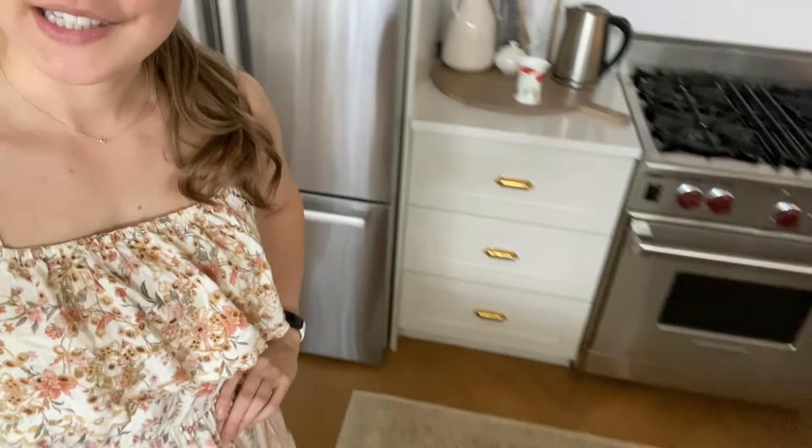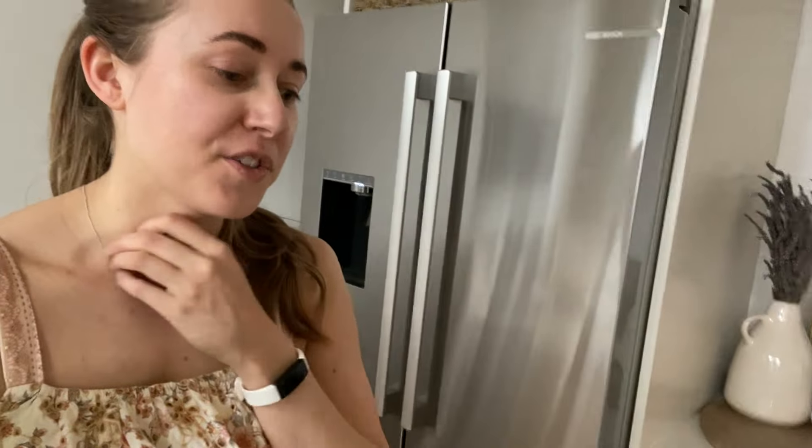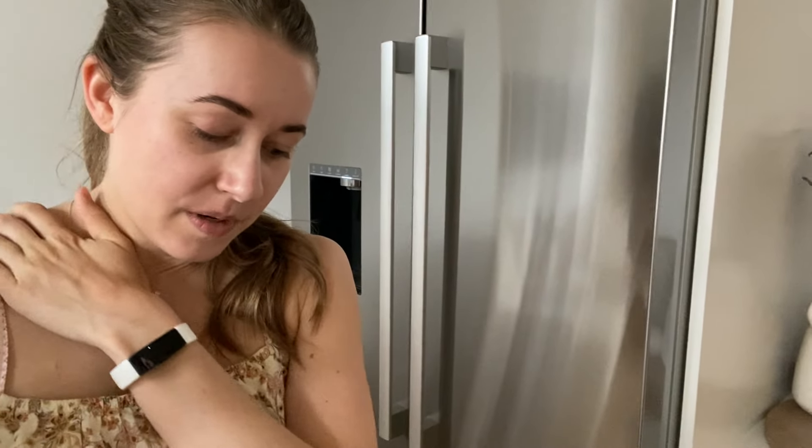I really love how this rug looks in here — it's the one that I stole from the front entry, but I do miss it so much in the front entry. I don't know what I'll end up doing there. I'm not in love with the one that I got for there, so that may eventually go to the basement powder room, which I'm hopefully going to do a little refresh on very soon.